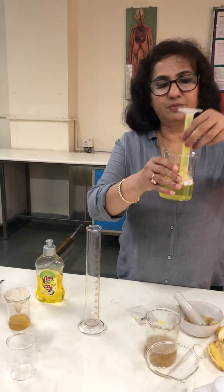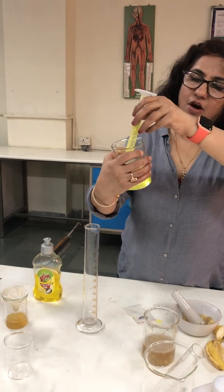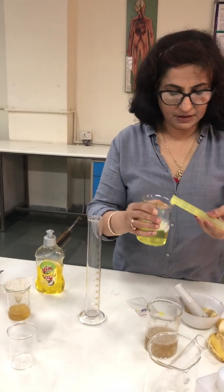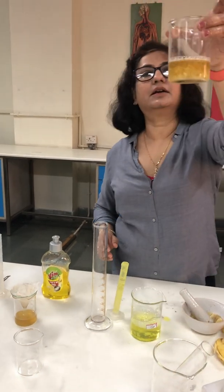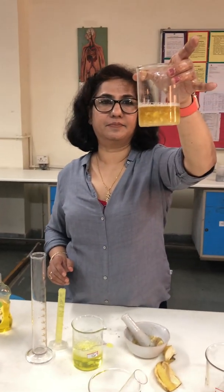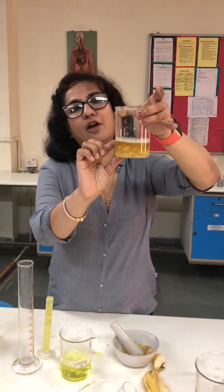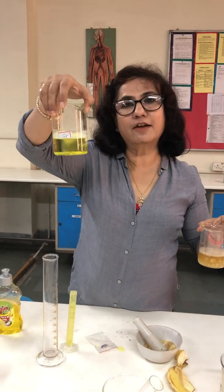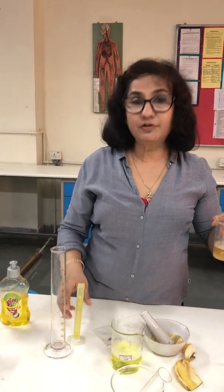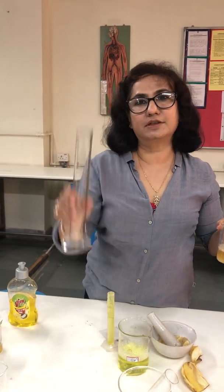The extraction fluid is being prepared. Now I am going to put 50 ml of this extraction fluid into the mashed banana. The extraction fluid is prepared with 1.5 grams of table salt, 50 ml of liquid detergent, and 90 ml of distilled water.